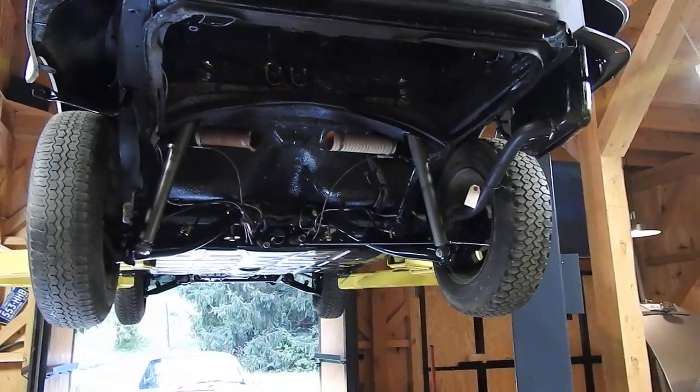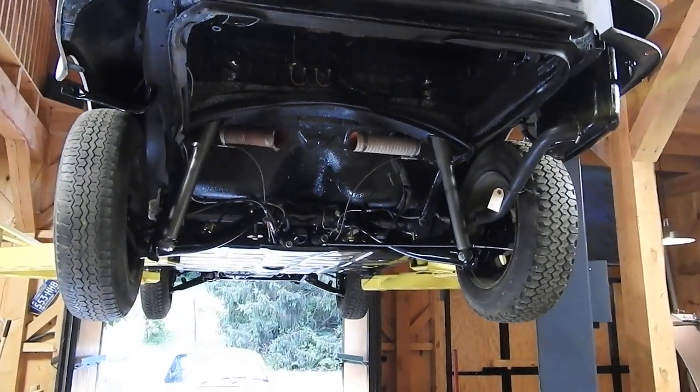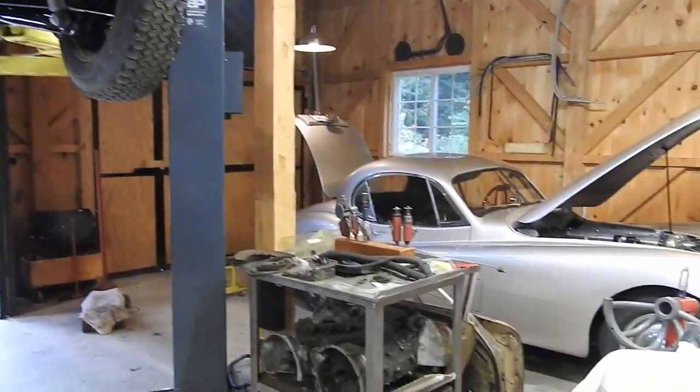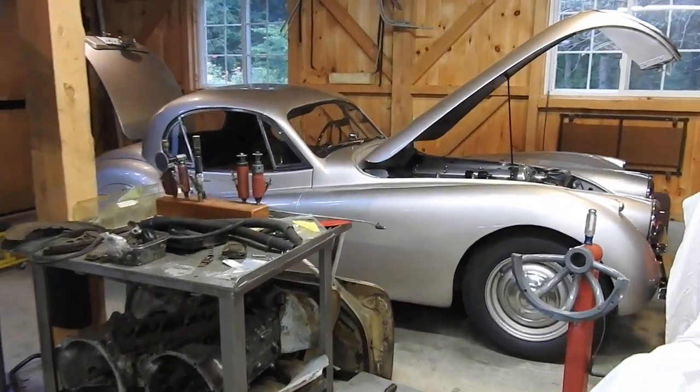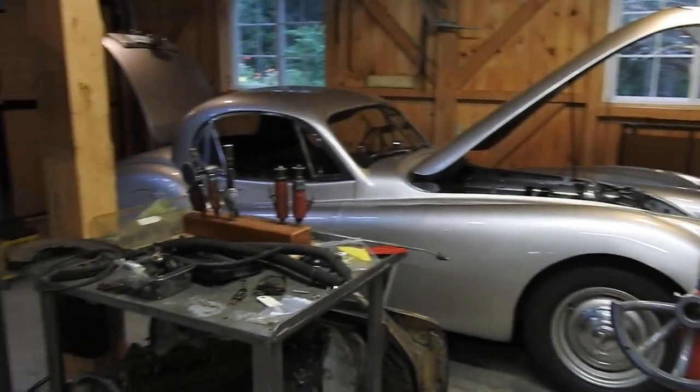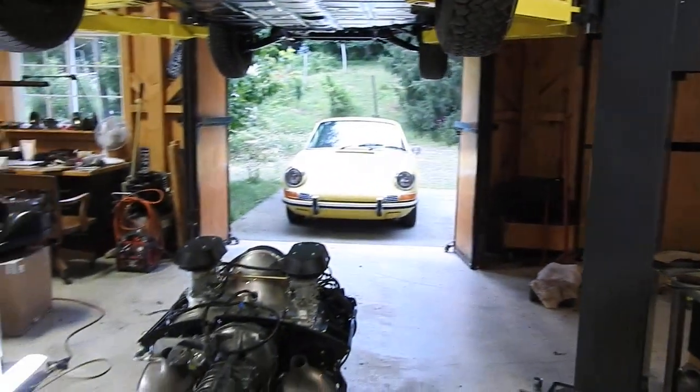That's it — part six, signing off. It's been an epic project — I don't know how many years, maybe seven or eight since I started. There have been other cars in the way: I restored an XK 120 in the meantime and I've been working on a million other cars. I have too many projects, but okay — signing off.